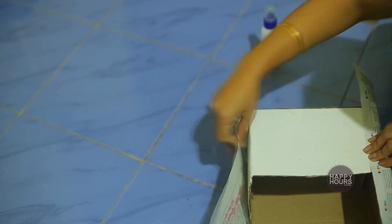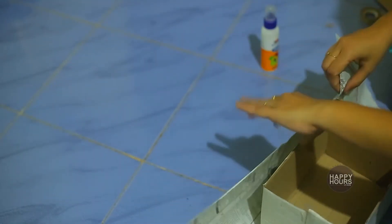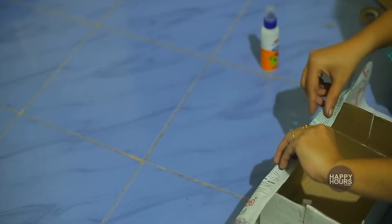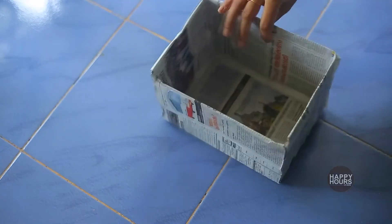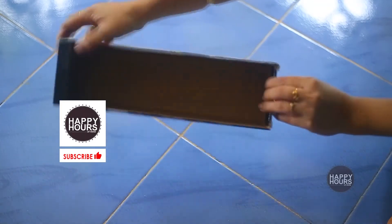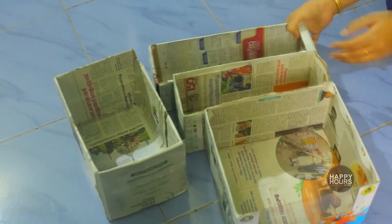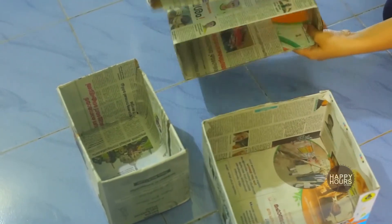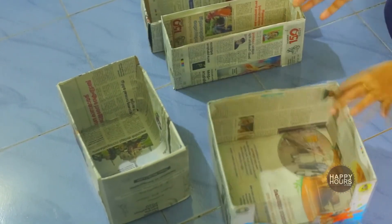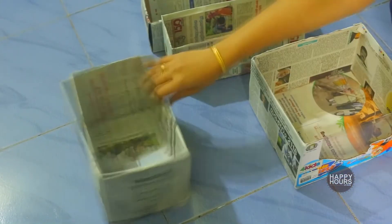I will put the newspaper on the first one. We will put the newspaper on the right side, on the top, and on the other sides as well. We are covering all the material on top of the box.